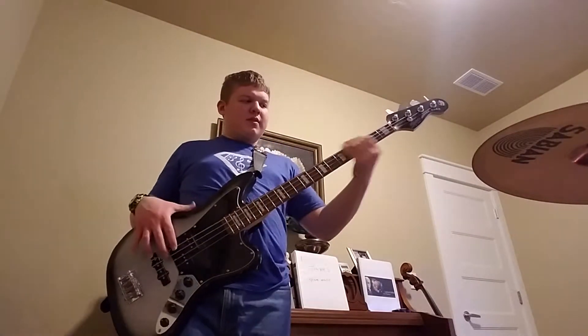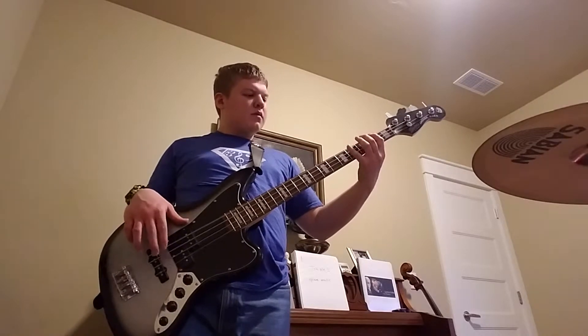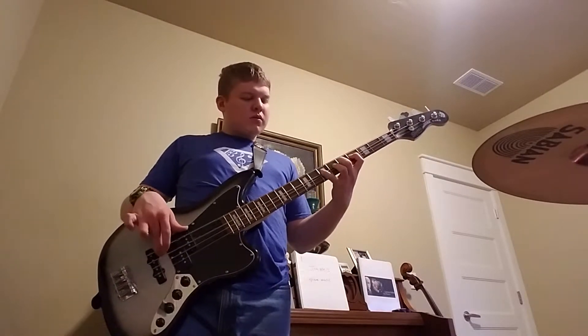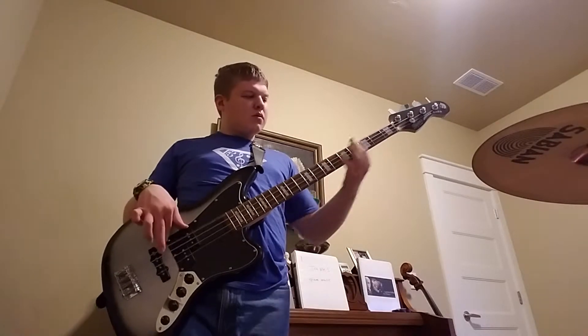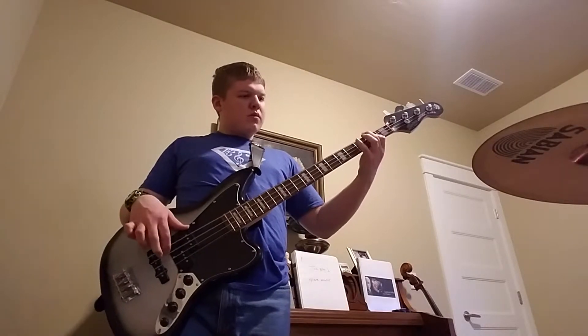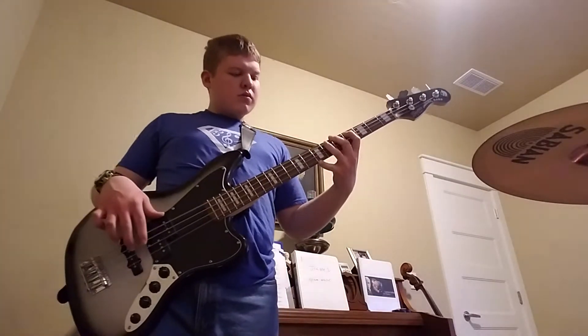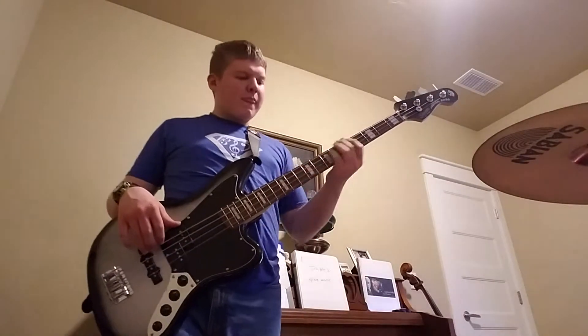So the bass line goes like this. [plays bass line]